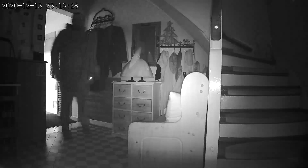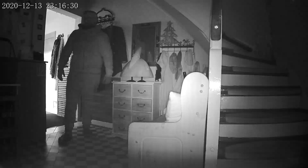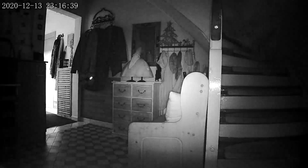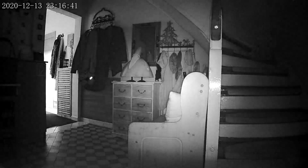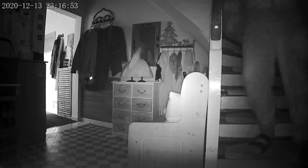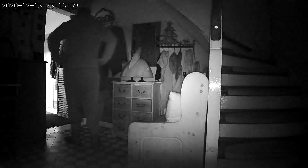The no-glow IR night vision of the Teemi hidden spy cam turns on automatically in the dark, and the infrared light is not visible when recording, which provides an excellent, clear viewing experience. Take care where you attach it because of the angle. The night vision can clearly see up to about five to eight meters directly in front of the cam.